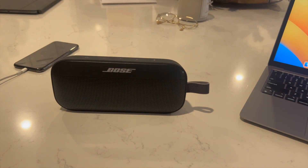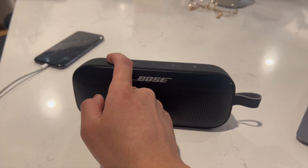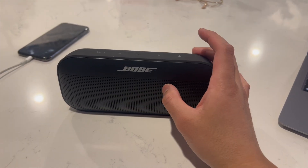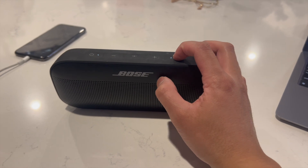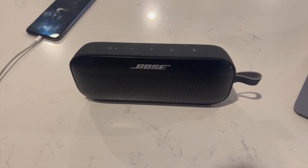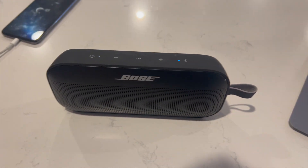First, on your Bose SoundLink Flex you're going to power it on, and then you want to click on the Bluetooth icon until the indicator light blinks blue. Now that it's blinking blue, it's basically in pairing mode.